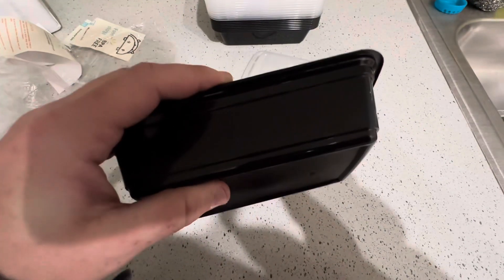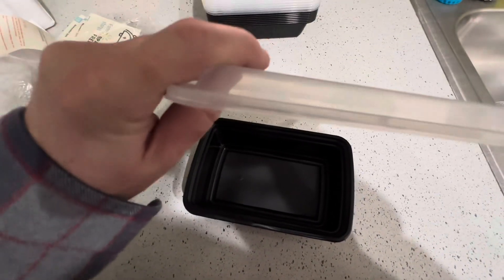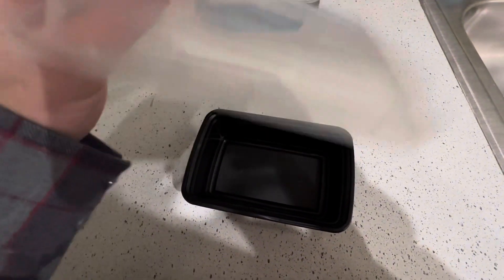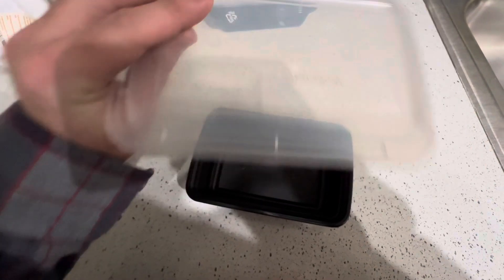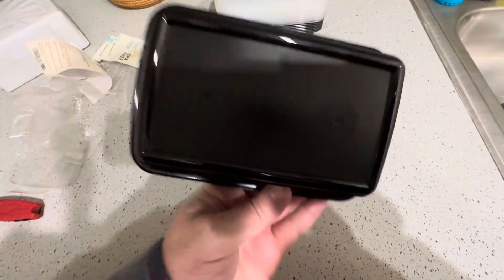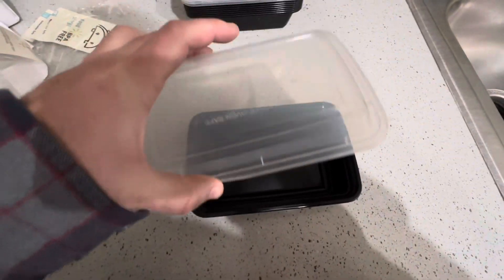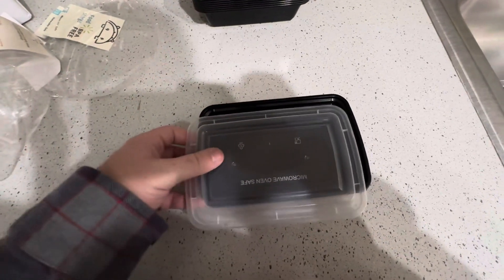For the price point and the size, these are going to be adequate — definitely good for what I need. I like that it says 'microwave oven safe' right there on the package, and there's a recyclable symbol on the back. The fact that they're dishwasher and microwave safe was a huge selling point for me.